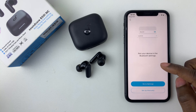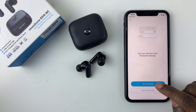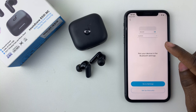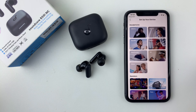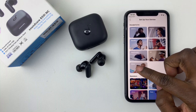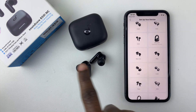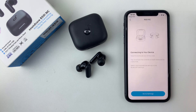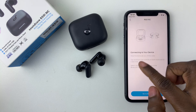In case the Soundcore R50i earbuds have not been discovered, you can go to Settings and add them through the Bluetooth settings, or you can set them up manually. Select Setup Manually, then find your earbuds — select Other, scroll down, and find the R50i NC earbuds. Tap on them, and then you have to put them into pairing mode. Follow the prompt.